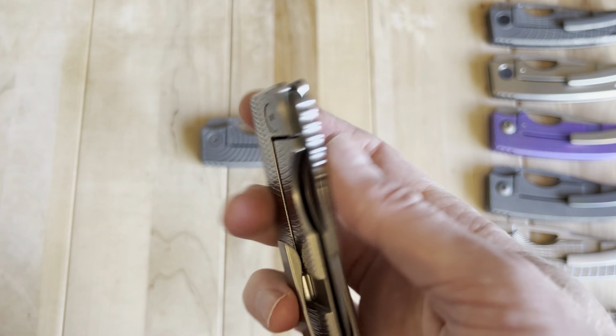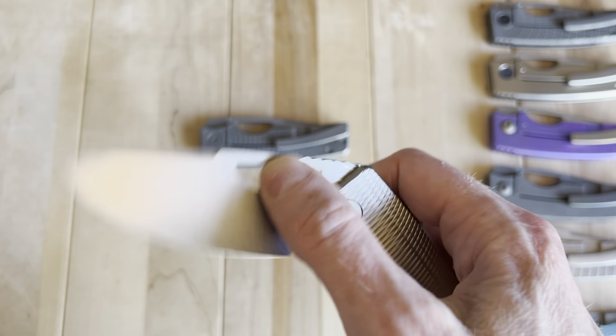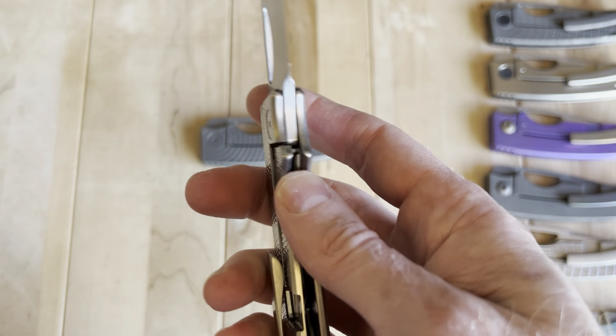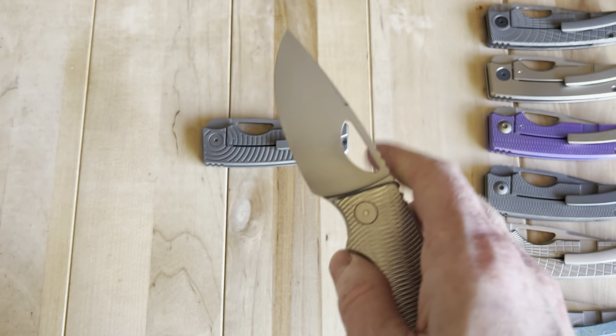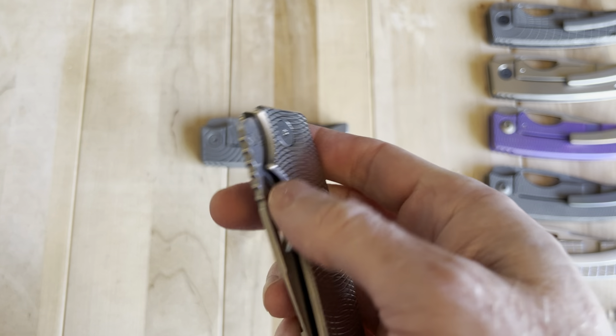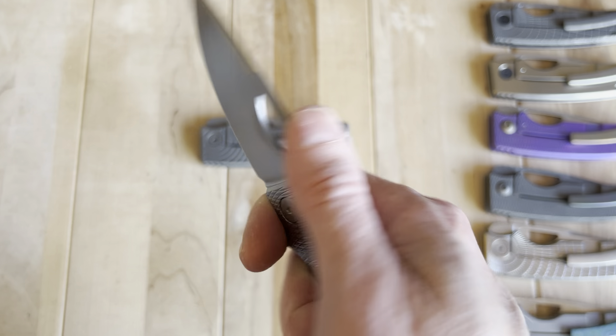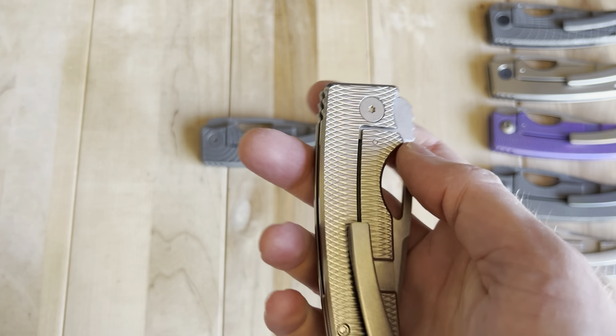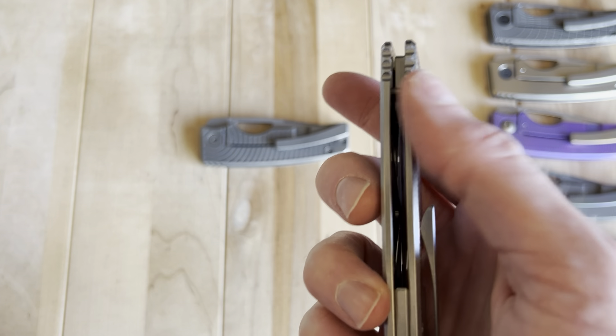Overall, the action and ability to deploy the knife is very simple, very easy, and intuitive — intuitive to hold, intuitive to deploy, easy to disengage the lock. Just a very straightforward knife to operate, despite being a very high-end knife — and sometimes those don't go hand in hand.